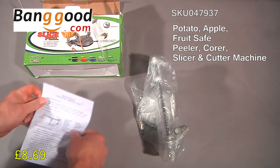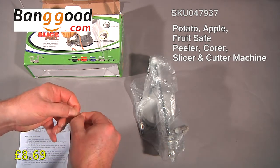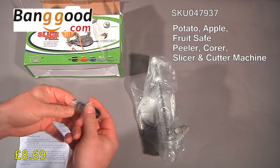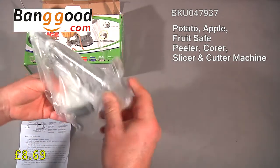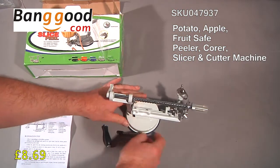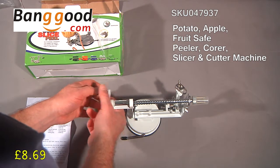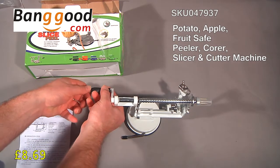You get a set of instructions which are in English. There's a little handle — I'll just break open the bag. Here's the handle, and it's got a suction cup device to make it stick to a worktop. It's not going to stick to this surface obviously because it's a paper top, but if I screw the handle in, you'll see it assembled in its basic form.